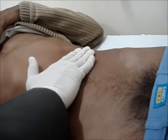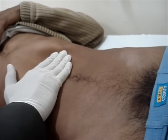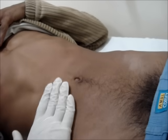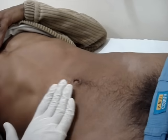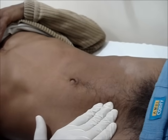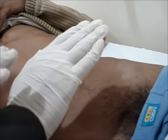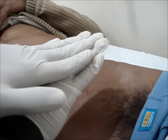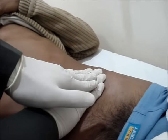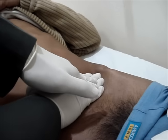While going for deep palpation, it is better to use both hands, one above the other. It's good practice to engage the patient with conversation while palpating, to keep their attention off from the palpation and keep the muscles relaxed. On deep palpation, keep the flat surface of one hand on the abdominal wall and put pressure from the other palm.